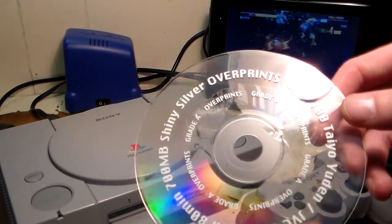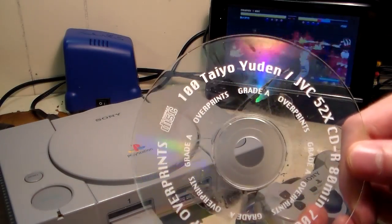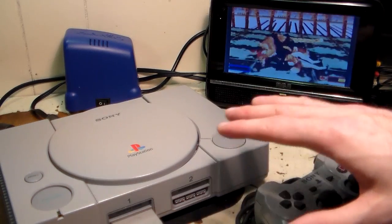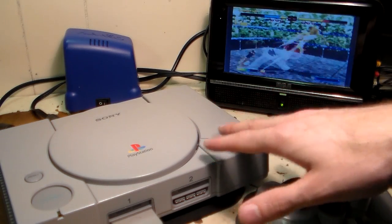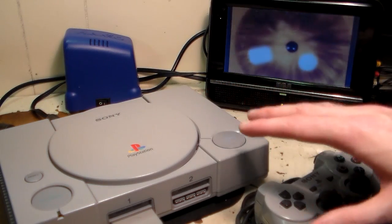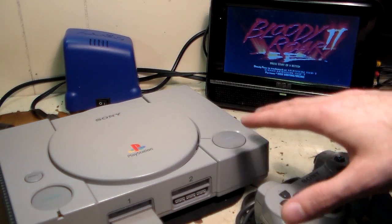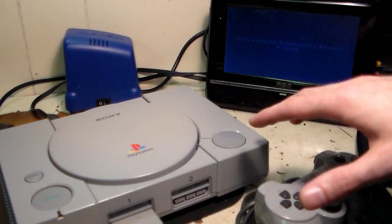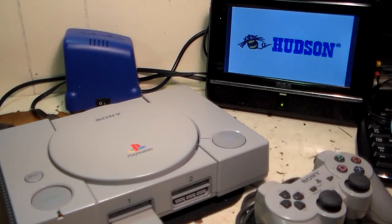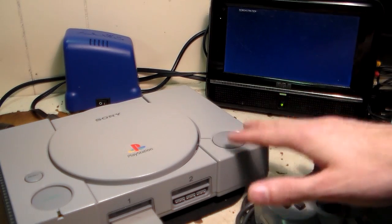I recommend two brands. First, Verbatim DataLife Plus AZO CDs — these are very high quality and work great for burning PS1 games. You typically can't get these in stores anymore; you usually have to go on Amazon. I also recommend Taiyo Yuden / JVC — you can get these on Amazon too. I got a bulk order of 100 CDs for about 11 dollars, and these are very good quality. Always start with good quality media. If you burn to a cheap CD and have issues reading games, you don't know if it's the CD or the system causing problems. Buy good CDs first, and if you still have problems you can rule out the media and focus on the system. That wraps up the PlayStation mod chip install — stay tuned for more videos and thanks for watching!